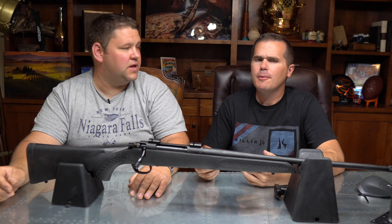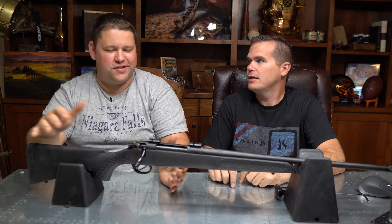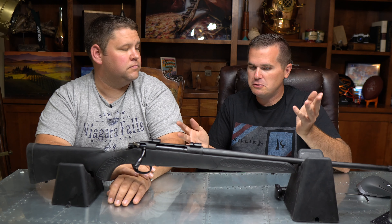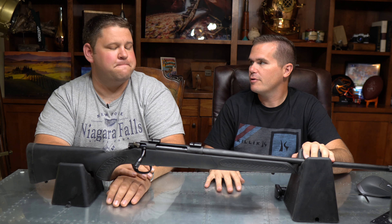To be fair, the trigger is adjustable, but it's complex — you have to move different nuts around. Most people are just going to fire it as it came out of the box, and that's how we wanted to test these guns. They're inexpensive guns and it's not going to be an extremely experienced marksman shooting a gun like this. So we wanted to shoot it as it came from the factory. A five and a half pound trigger weight is not acceptable, and it probably did impact the accuracy.